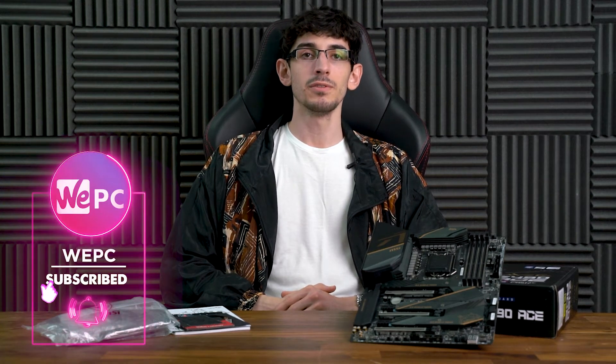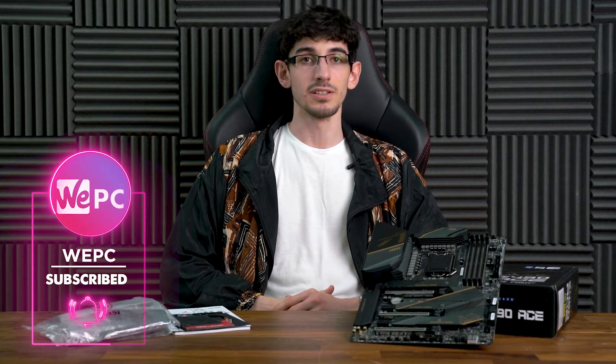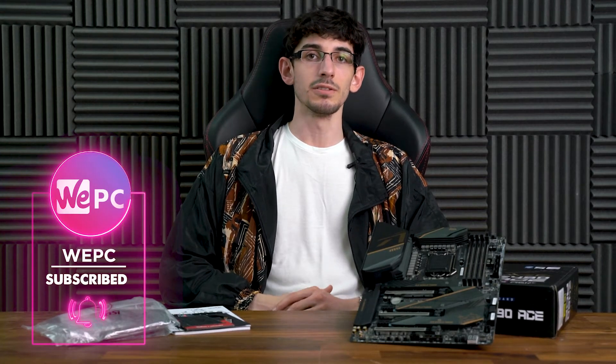Just across the Z490 chipset, MSI offers a whopping 11 motherboards of various prices and feature sets. Now they've been kind enough to send us their MEG Z490 ACE for review, a motherboard just one step below their finest offering, the Godlike.